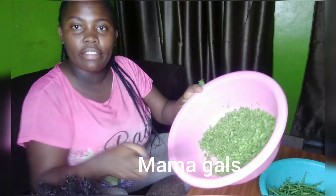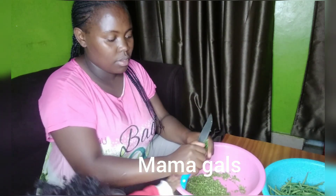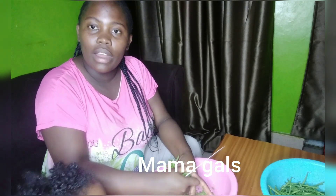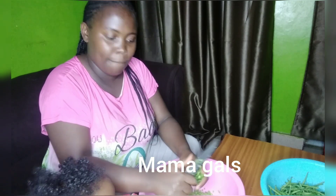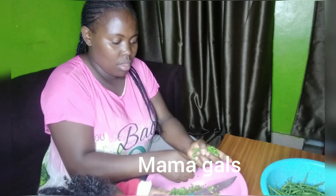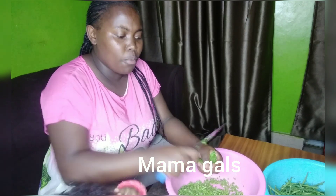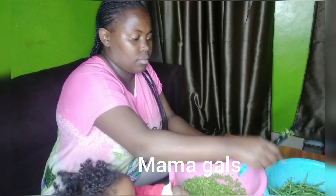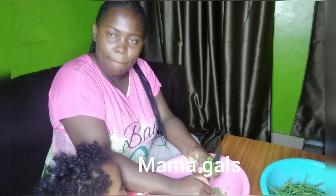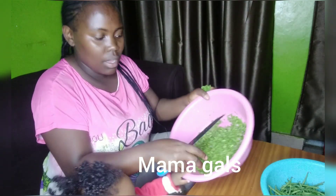Una zikata kata hivi — kama vile unavyokatanga sukuma wiki, ndivyo unavyozitayarisha, unazikatakata. Na kwanza nilikuwa nimezichagua nikaziosha, kwa sababu obviously zikitoka kwa market zikuwa na vumbi nyingi, so lazima kwanza uziosha before uanze kuzitayarisha. Nazikata zinatoka hivi.